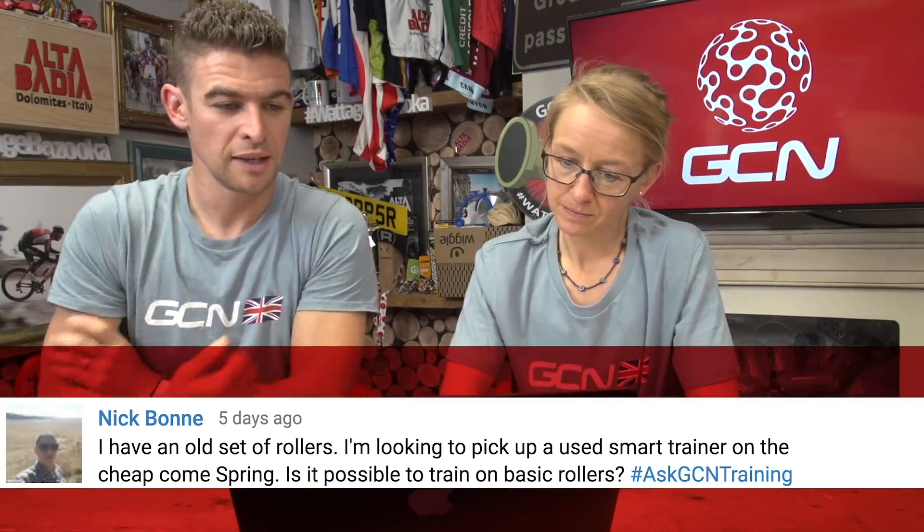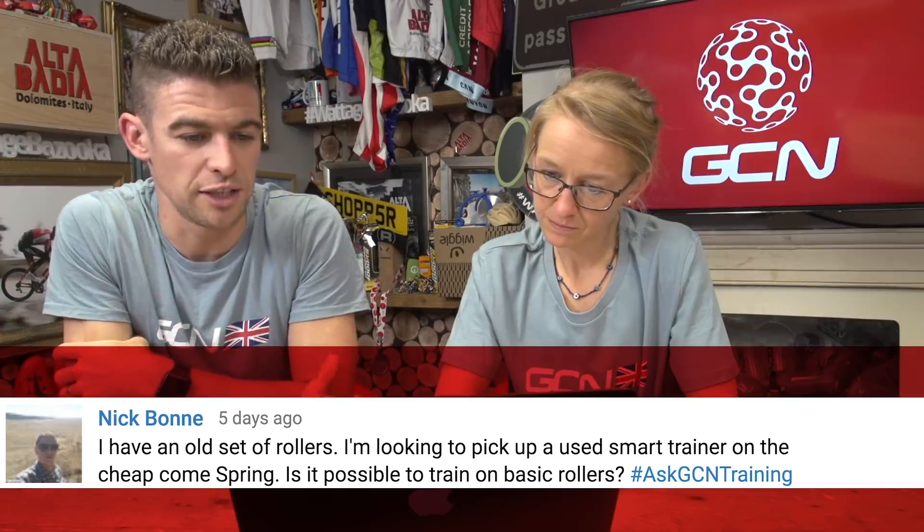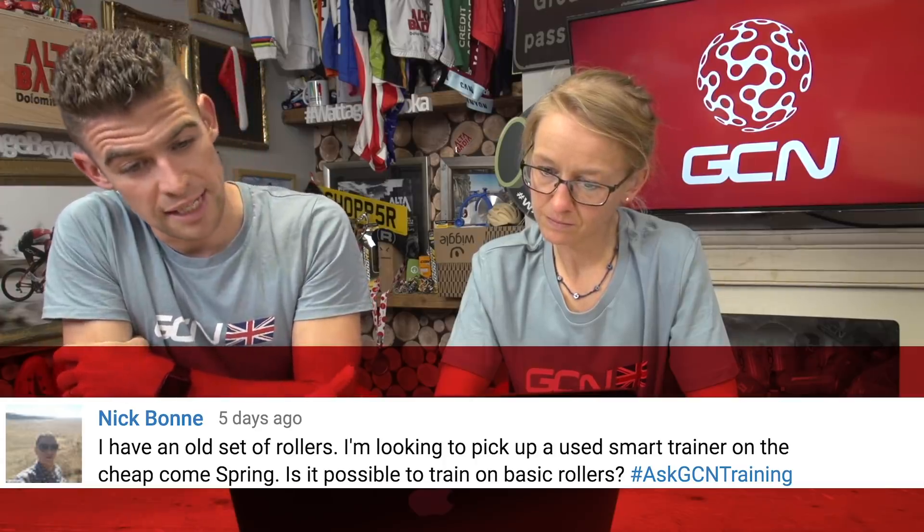Nick Bond asks: I have an old set of rollers and I'm looking to use a smart trainer on the cheap in the spring. Is it possible to train on basic rollers? Well, yes, you can definitely train on them — people did for many decades. It's especially good for high cadence work and trying to train smooth pedalling technique. They're also a bit more interesting than a static trainer because of that added thrill of possibly falling off. The only thing is you can't really add resistance to rollers — you can add a little bit by reducing tyre pressure, but basically you're stuck to spinning. If you want to do intervals, you're doing super high cadence intervals because you can't add any resistance.